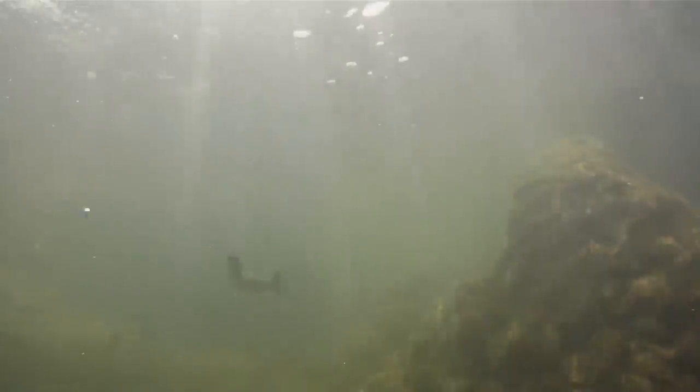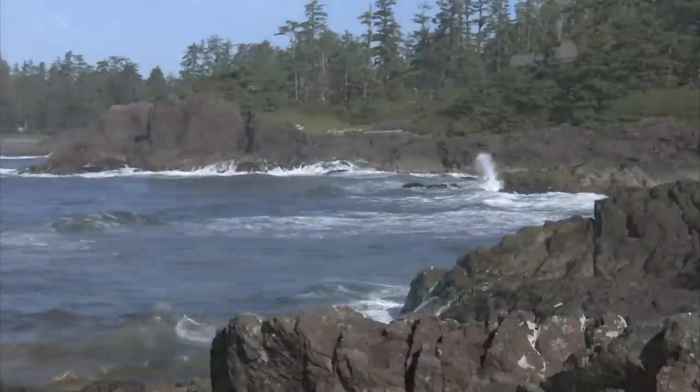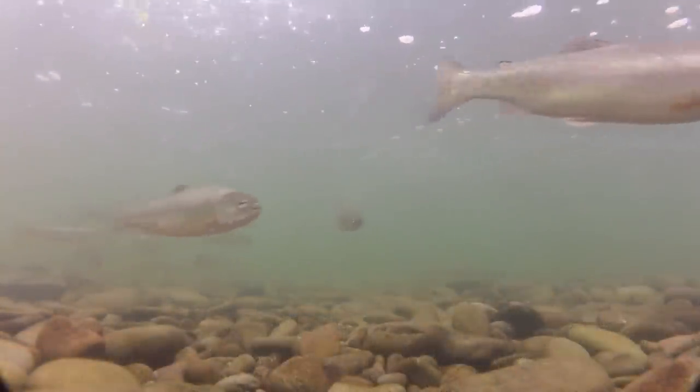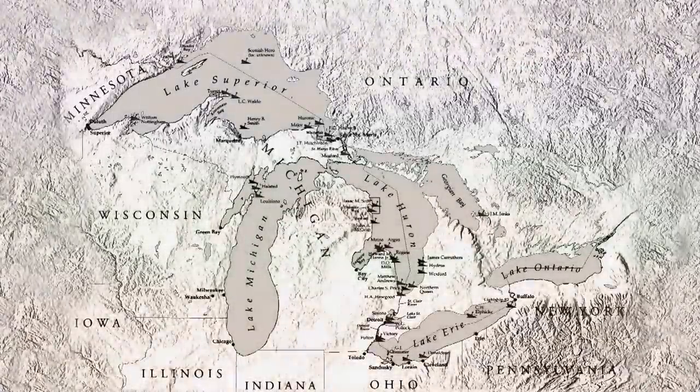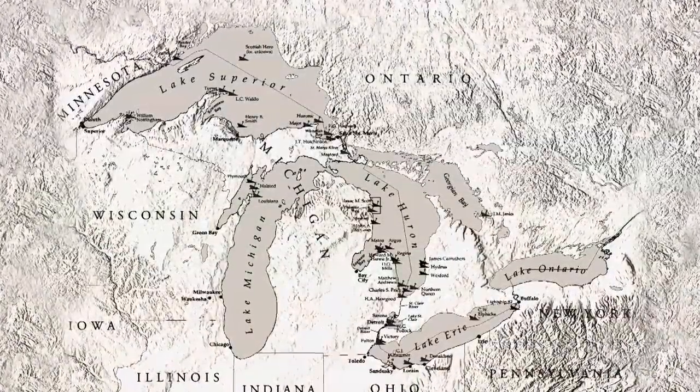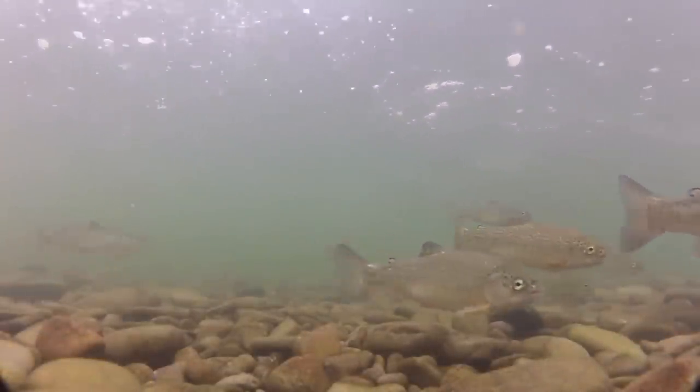The term steelhead describes a rainbow trout that was born in a stream, migrated to the sea, and returned to the stream as an adult to spawn. Such fish are said to be anadromous. Thanks to their introduction to the Great Lakes dating back to the 1870s, steelhead have successfully adapted to a freshwater environment, and they migrate up rivers and streams to both feed and spawn.